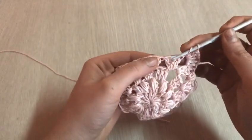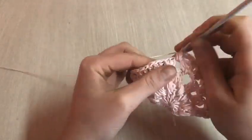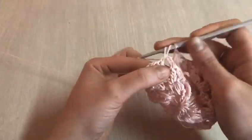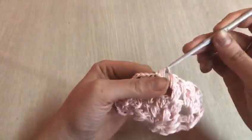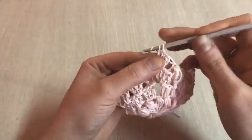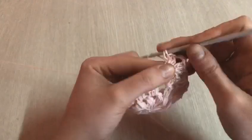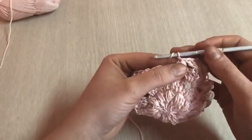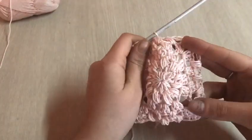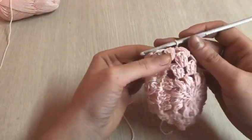Fatto questo, salto il gruppetto di tre maglie alte e lavoro il punto puff di quattro maglie alte nello spazio. Una catenella, salto il gruppetto, punto puff — uno, due, tre e quattro — una catenella. Salto il gruppetto di tre maglie alte e lavoro il punto puff di quattro maglie alte. Una catenella, mi ritrovo di nuovo l'angolo che lavoro come si presenta: tre maglie alte, tre catenelle e tre maglie alte nello stesso punto. Dobbiamo terminare il giro in questo modo. Facciamo l'ultima catenella e ci chiudiamo nello spazio di una catenella — non sul punto puff, ma nello spazio di una catenella.